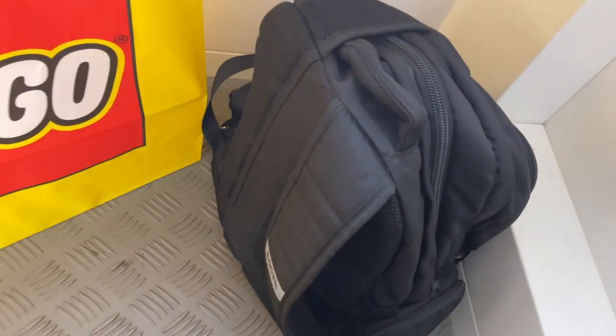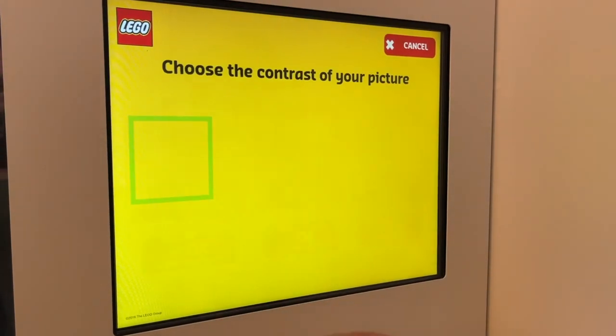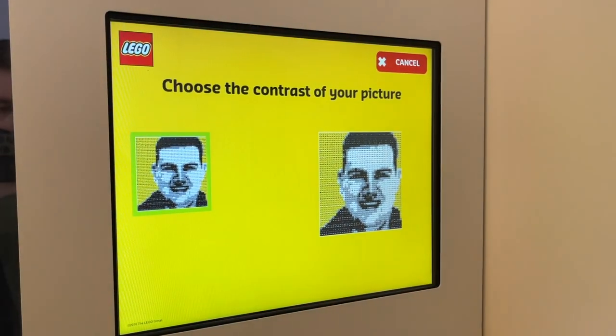Ultimately, it was kind of funny because I was too tall to actually sit on the bench and be in frame, so I ended up having to kneel. While you're in the booth, you can actually take three different pictures and it lets you see each picture after each one so you can readjust yourself.